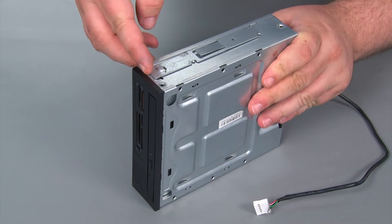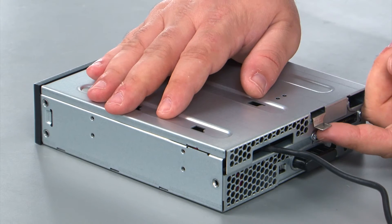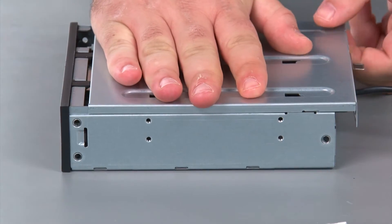Now we're going to remove the bracket from the Flex module and set it aside. To remove the Flex module cover, you just want to press upwards on the metal release lever, slide the cover back, and then remove it.